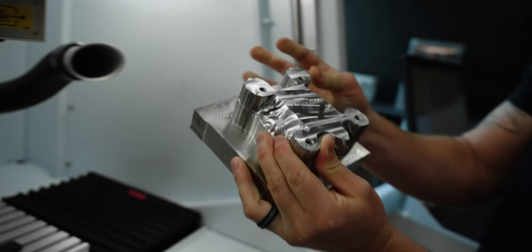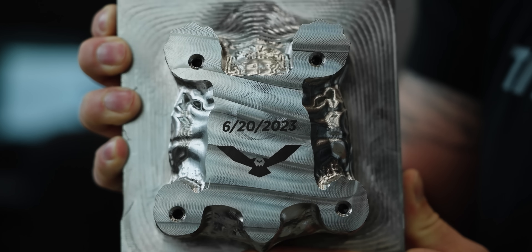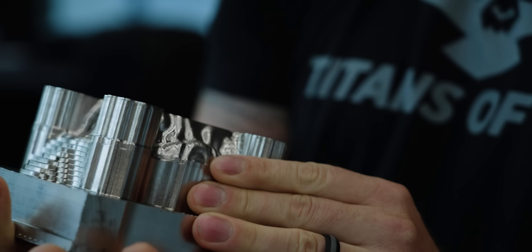Yeah, it looks really nice. The laser marking turned out great. Now all we've got to do is hand our turtle off to Jesse and he's going to take care of all the finishing operations.